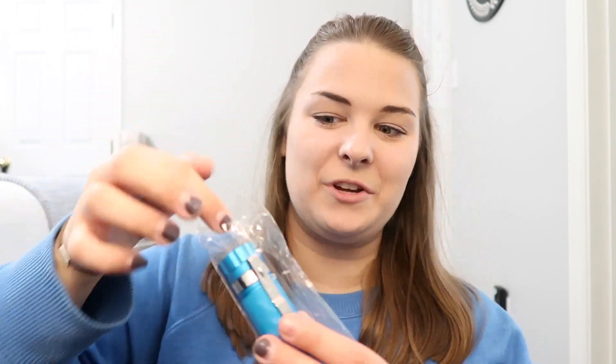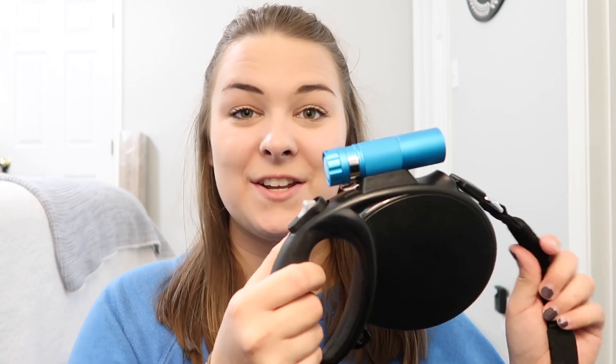It also comes with a flashlight, which is really neat. You can easily clip it onto your leash right here — it just clips right into place and is obviously attached really nicely. I think this is going to be really awesome when we're walking at night so you can see what's going on in front of you.